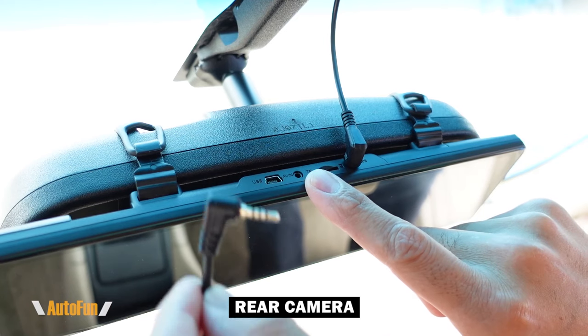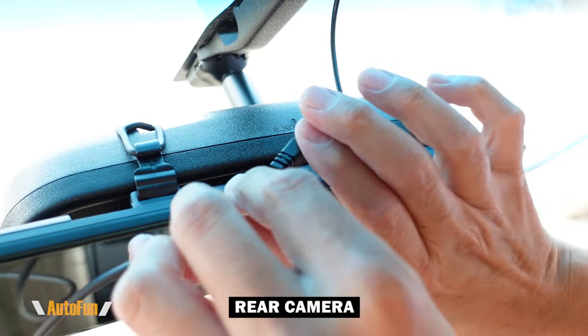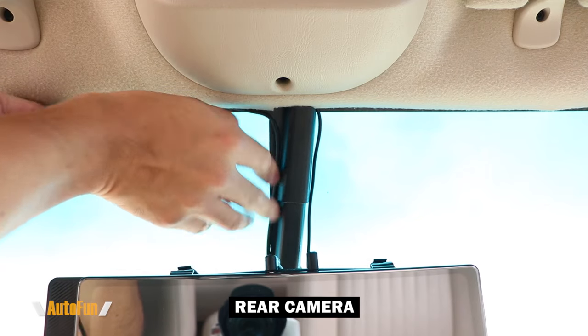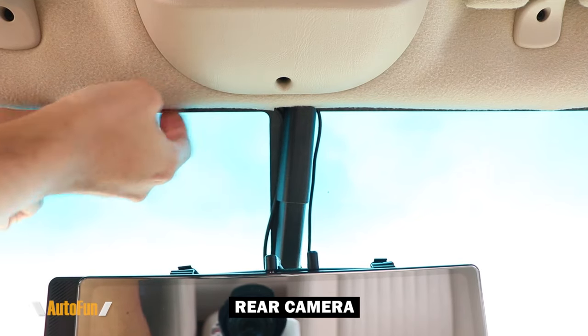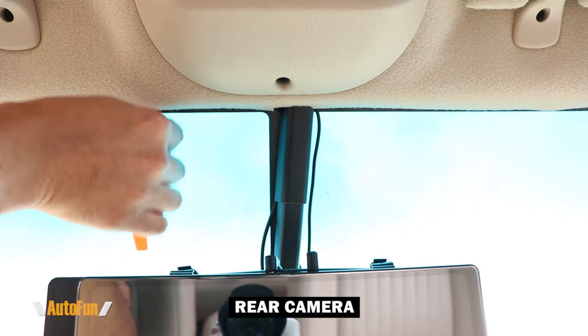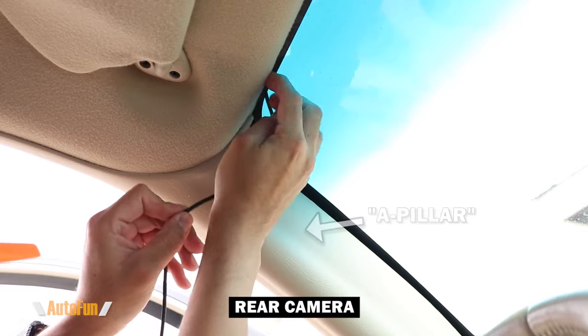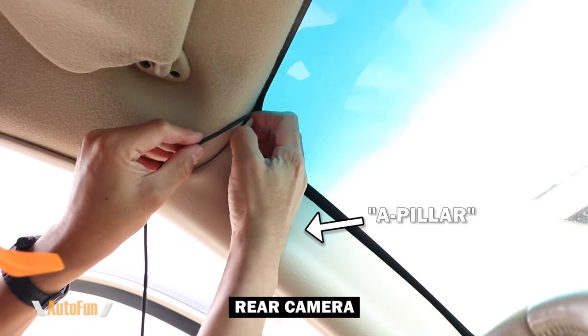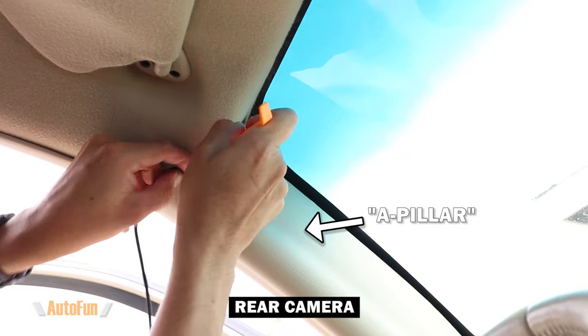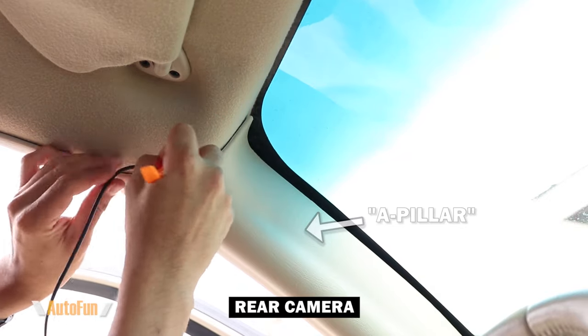Next is the rear camera, which I'm going to plug in and feed in the direction of the driver's side — same process as before, using my fingers or the spatula if the trim is a little tight. Once I reach the A-pillar of the car, it definitely gets tight, so I'm using both my fingers and the spatula to make sure the cable fits in correctly.